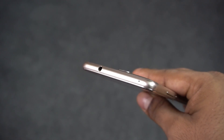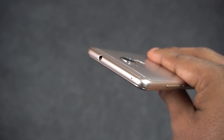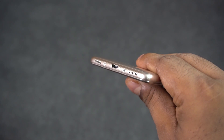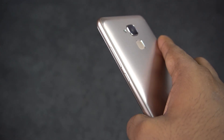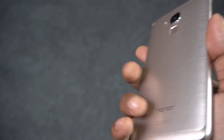Number three, placements. Up top we have the 3.5mm headphone jack and a secondary noise cancelling microphone. To the bottom we have the micro USB port, speaker and a primary microphone. The SIM tray is present to the left and you can find the power button and volume rockers to the right. We have the Honor logo to the front and back, and additionally you also find a fingerprint scanner to the back.